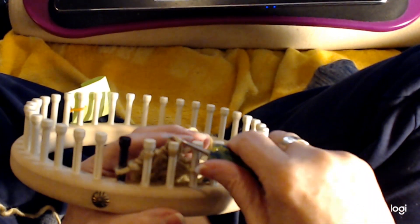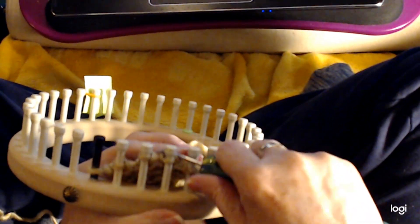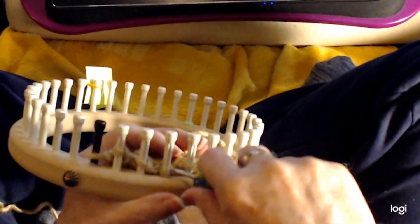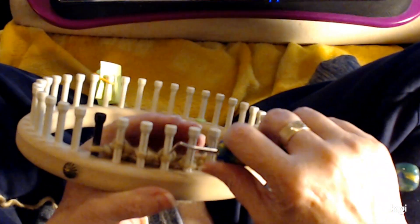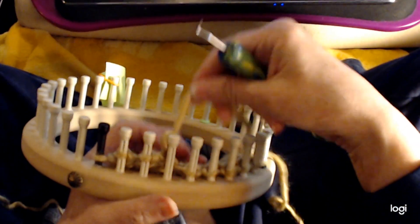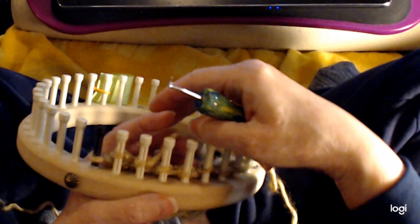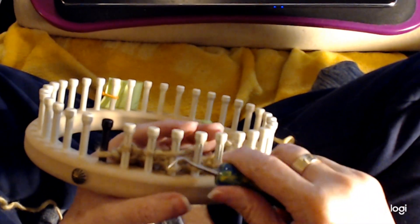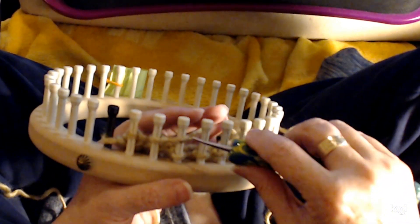Come around, U-wrap, knit it off. Come around, U-wrap, knit it off. So U-wrap, coming in from behind and in front, knitting it off. And then again — sorry, I lost my place. I was looking at where we were on the camera and then I didn't remember how many stitches I put on there. Trying to pay attention to too many things at the same time. Kind of like trying to rub your belly and scratch your head.